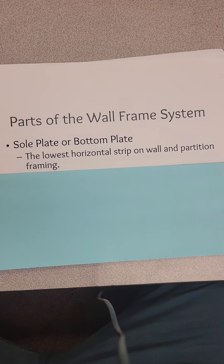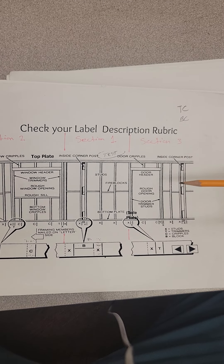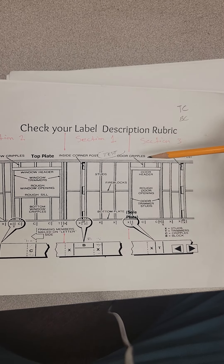A stud is a vertical support structure of the frame. Every single element on this diagram is a stud — it changes depending on the section you're working on. A stud can change into a top cripple, door cripple, fire blocking when you have leftovers, corner posts, or top and bottom cripples. Just know that everything is still a stud; it just depends on what application you're applying it to.